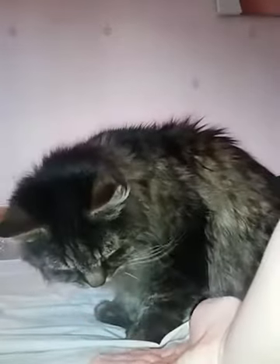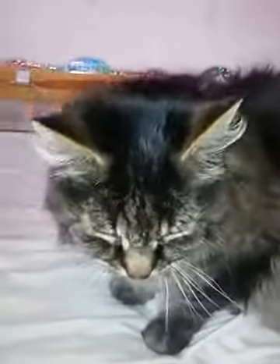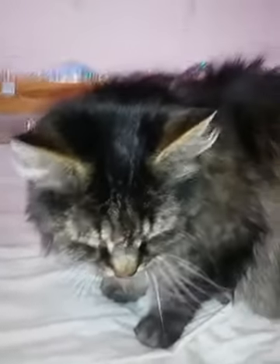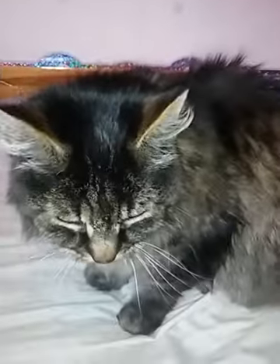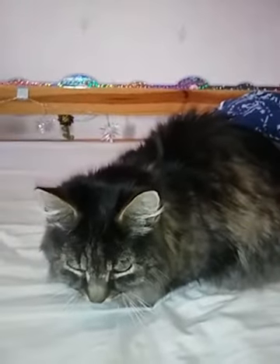He does love these treats. So let me give you a bit of information about him — Dexter is a Maine Coon, which is quite a large breed of cat. He's not very big, but you do get massive Maine Coons. He's really, really fluffy as you can probably see — he's got a lot of fluff.